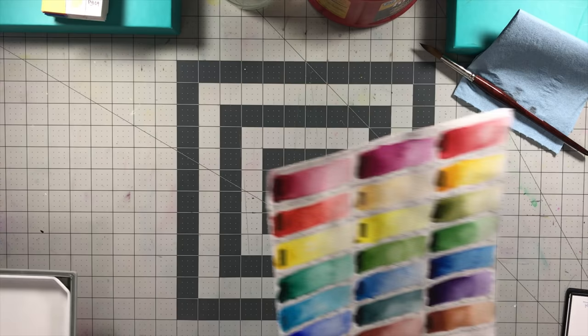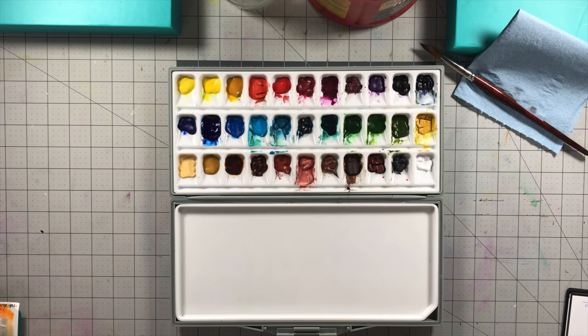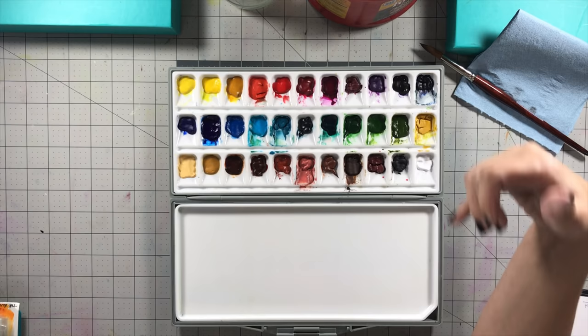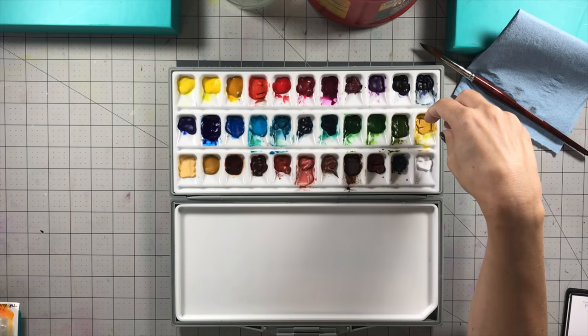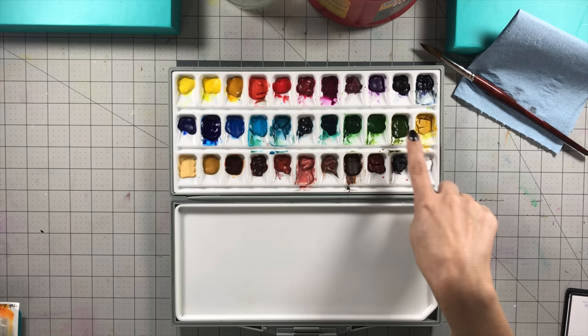Now we're going to get into the fun stuff and start looking at swatches. One of the things I was questioning when filling the palette was whether some of the paints would crack. I did think turmeric was going to crack, and of course it did — the gum arabic separated out from it and it was very liquidy, so you can see the cracks in there.